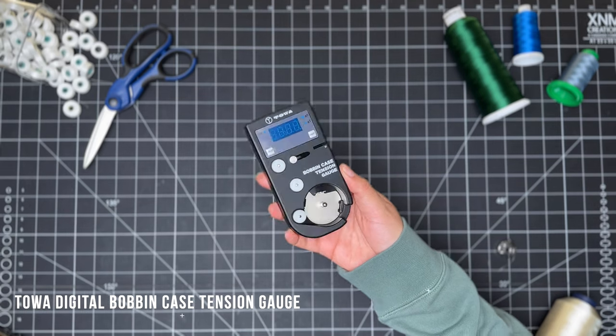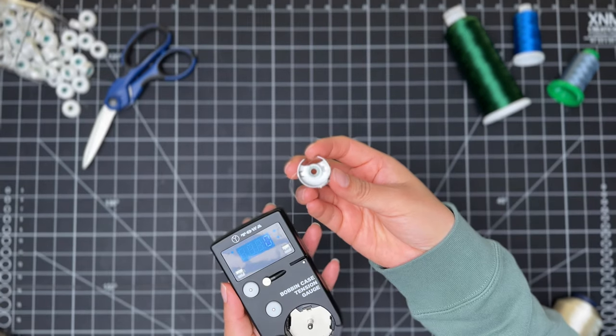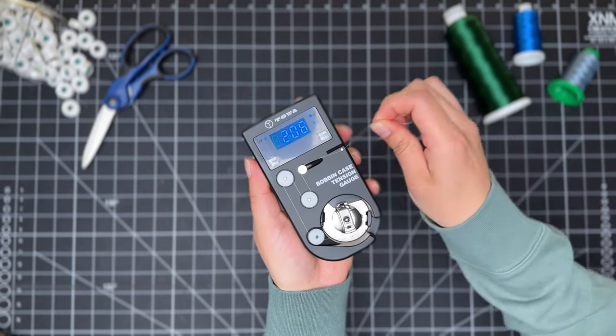After a ton of research, we finally realized what we were missing: a proper way to measure the tension of the bobbin and embroidery thread. A thread tension gauge is extremely helpful in dialing in both the tension of the embroidery thread and your bobbin thread. Once we measured and reset all the threads to the same tension, we no longer had any thread breaks.